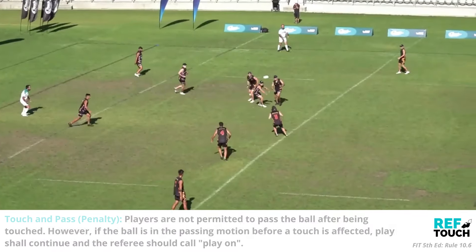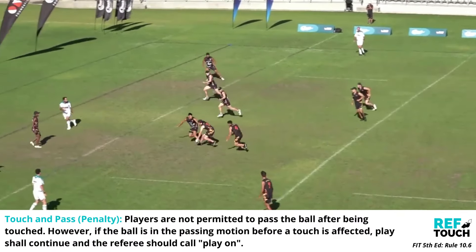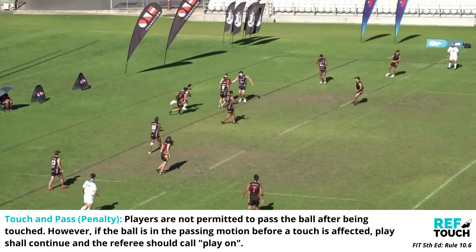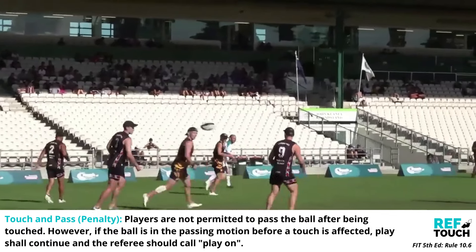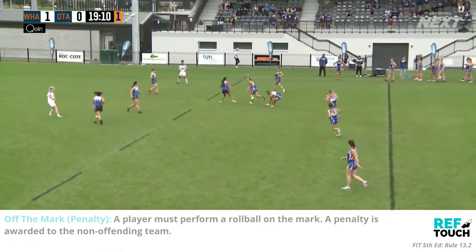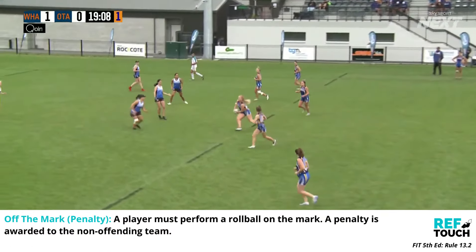Here are a few more things that can be penalised by the referee. A player cannot pass the ball after they've been touched. A penalty is also awarded if a player performs a roll ball off the mark.